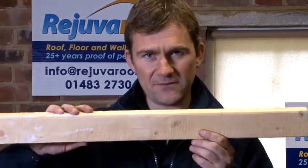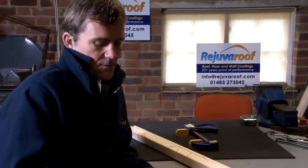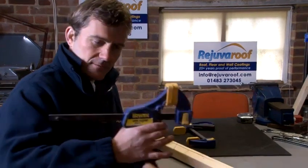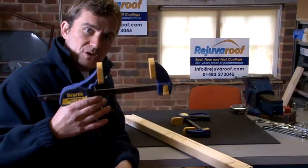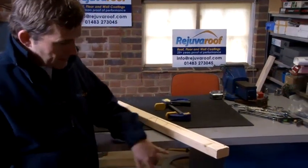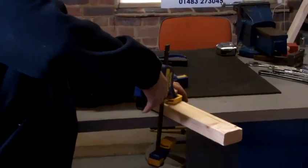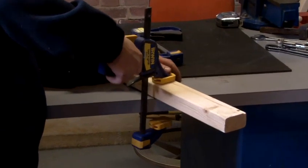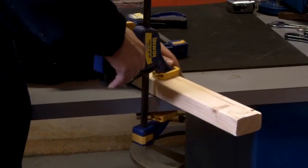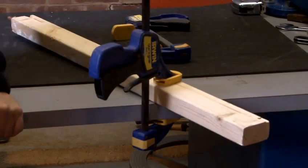Now I'm going to show you how to clamp this piece of wood to this bench. With this quick grip clamp, we're going to pull the release trigger like so, which opens the clamp. I'll place the clamp over the piece of wood and underneath the work bench, like so. Then I'm going to grip the trigger like so. And as you can see, that bit of wood is not going anywhere.